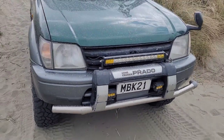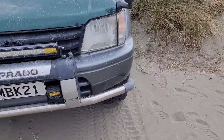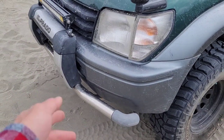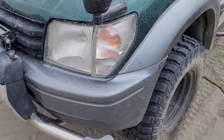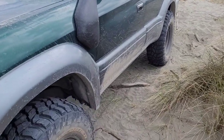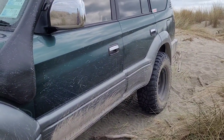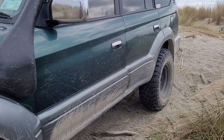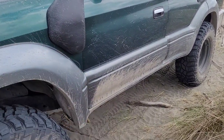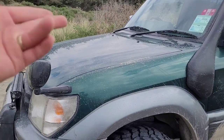It's a simple setup — could have done better, but it is what it is. I'm planning to put in a bar or front bar in the future. I was thinking of keeping the factory look and just putting a winch inside, but I'll definitely put in more bar work and sliders in the future. On the tracks I've been doing, I haven't damaged my sills yet, but sliders are definitely recommended for sill protection.